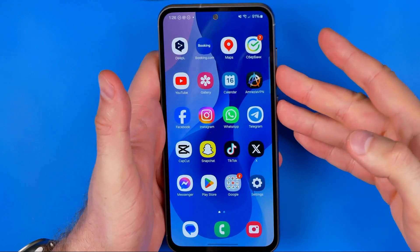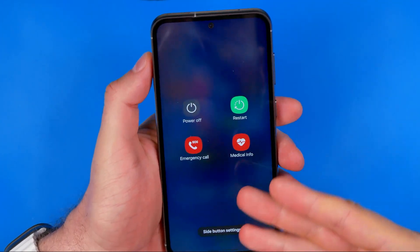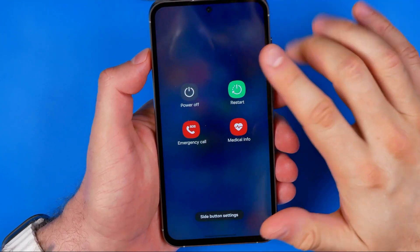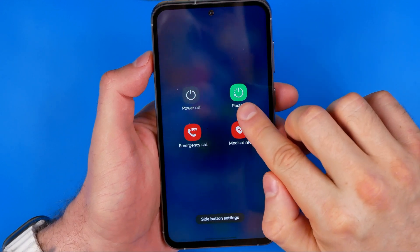Just press and hold both of these buttons until the power menu appears, and here you can easily power off or restart your phone by tapping this button or that one.